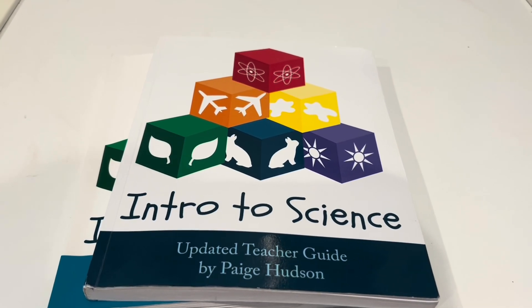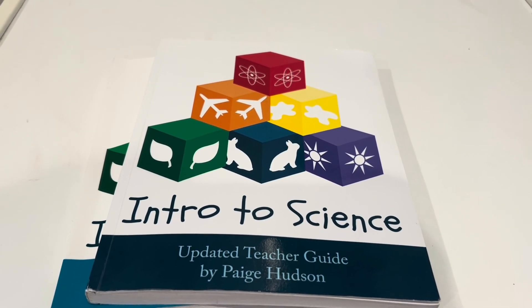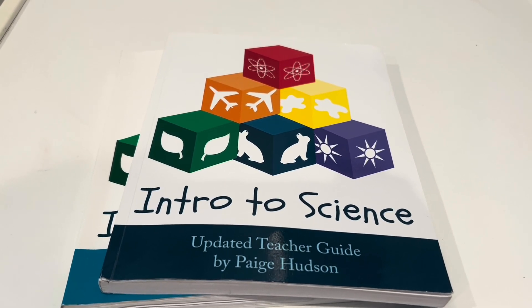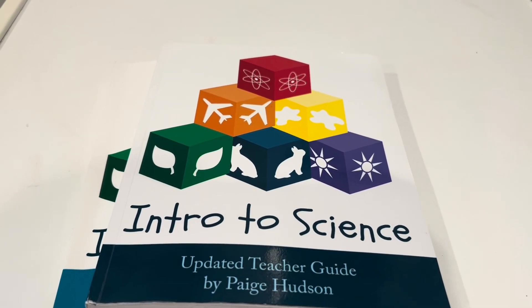Hi, in this video I'm going to be reviewing this kindergarten science curriculum from Elemental Science, and this is by Paige Hudson.